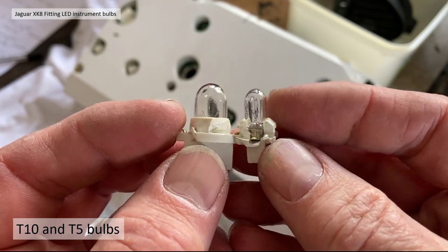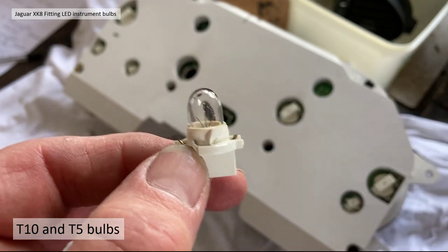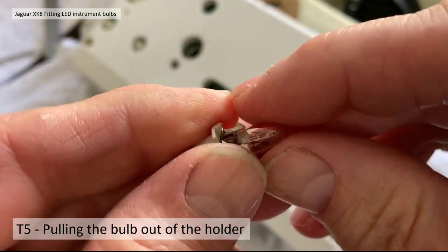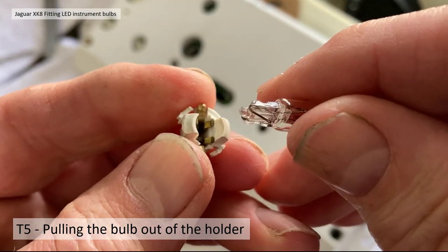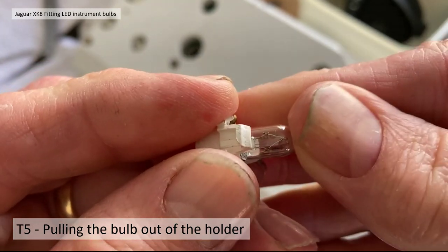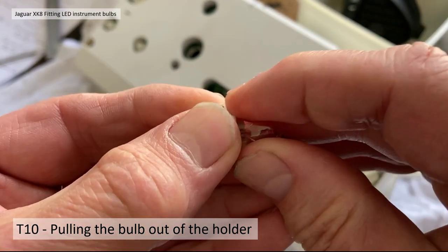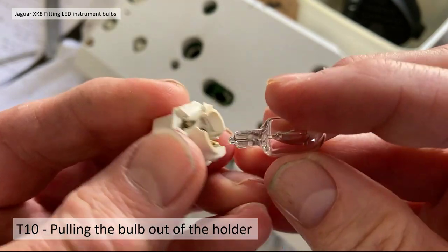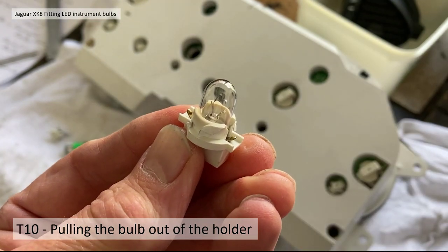There are actually two bulb types — T10 and T5 — both with anti-rotation features; the base is identical other than the size. To remove the bulbs from the holders you have to get a good grip and pull them out — there's a good spring clip in there but they do come out. They are standard T5 and T10 bulbs. Replacing is just as easy. The holders are bespoke to the instrument pods but the bulbs themselves are standard, though you need the correct wattage.